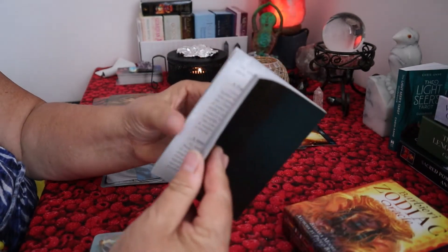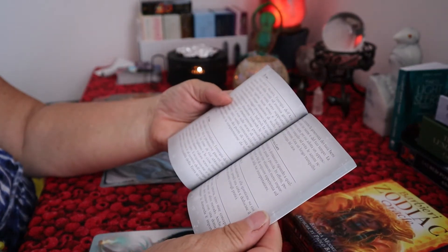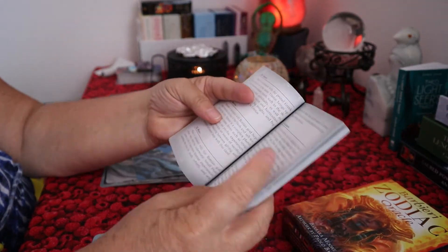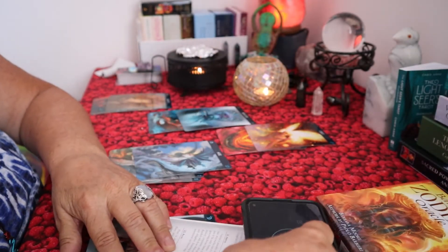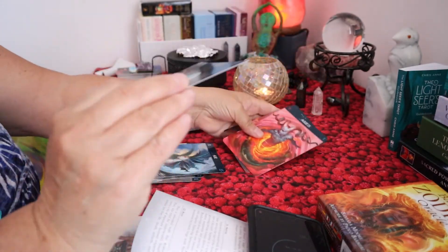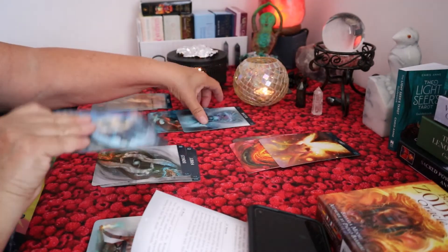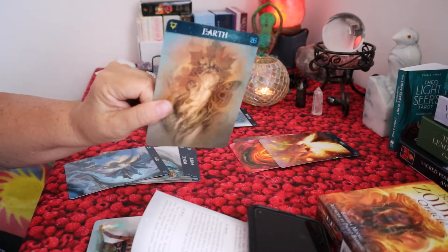It has a full explanation of all the cards. There are three sets in this oracle deck. There are the different signs — fire sign, air sign, water sign, and earth — so four different elements.